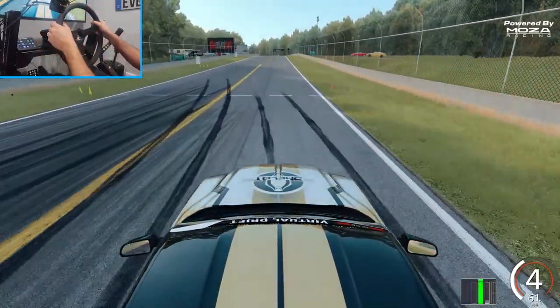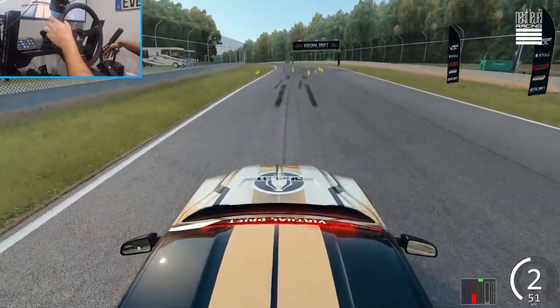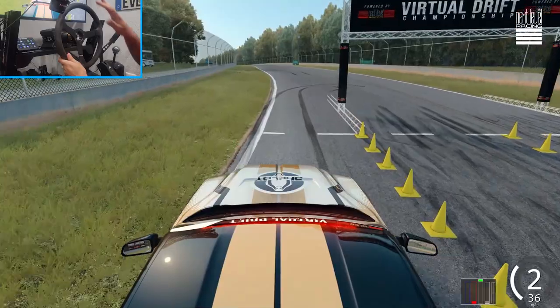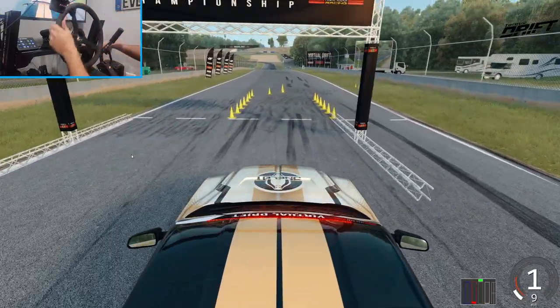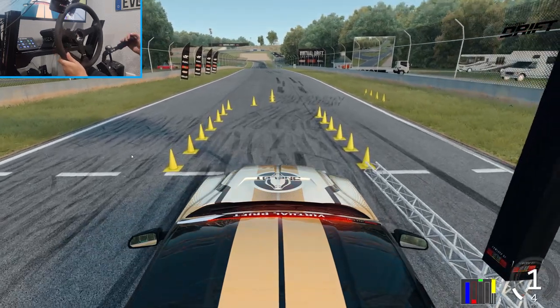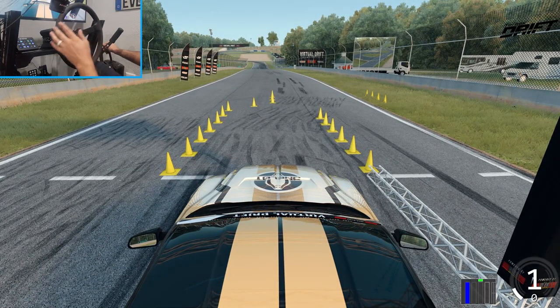We're gonna give it another full go where we can initiate correctly. This is the setup I'm running without natural inertia — it's something I've been trying recently, running these wheels without natural inertia, and I've been having a lot of fun with it because the wheel is more than capable of doing it all. So we're gonna go next run.